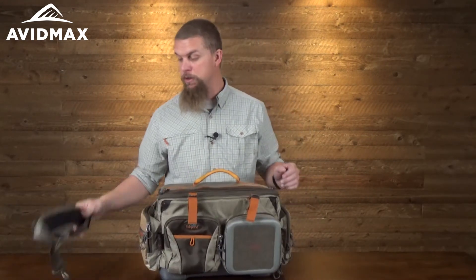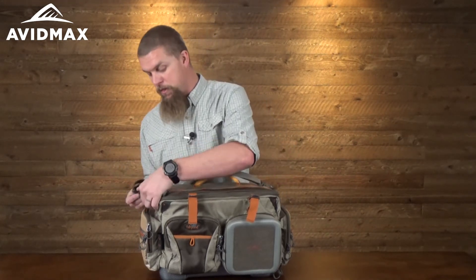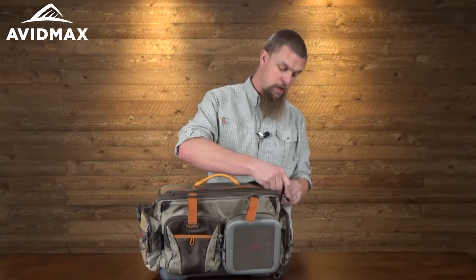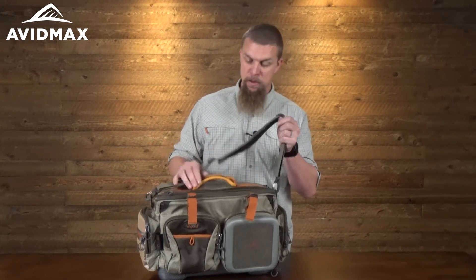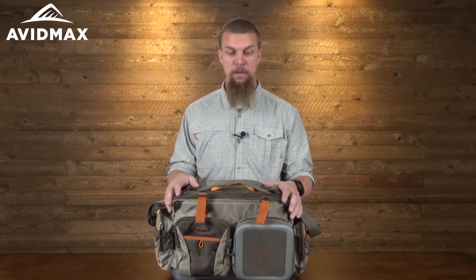If you don't want to carry it around with just the top handle, they've also included a nice padded adjustable shoulder strap. There are D-rings on each side, so if it's a longer walk you can just throw it over your shoulder to get all your gear down to the water.